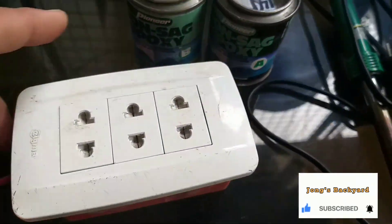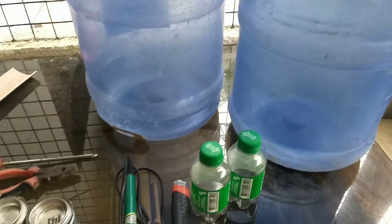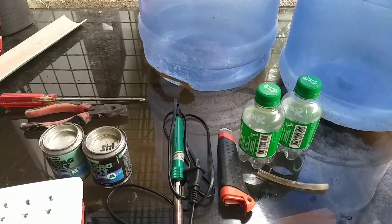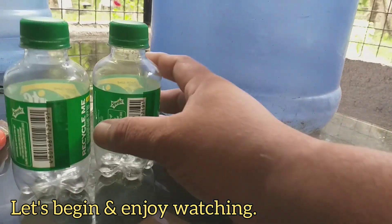Panuulin lang po kung ano ang magiging concept natin sa paggawa ng painumon ng mga manok at sa ibang mga alaga dito sa backyard. Umpisahan na po natin!